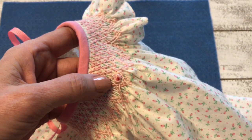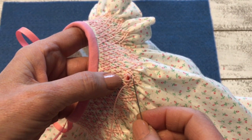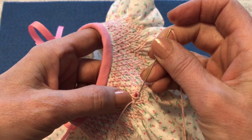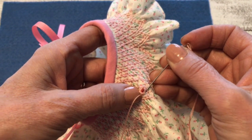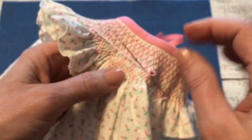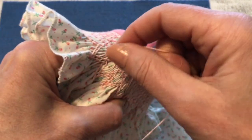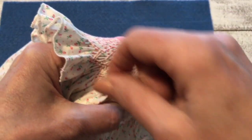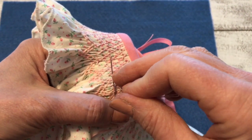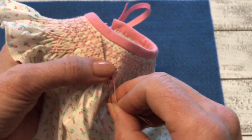I have a new thread which I've knotted and I'm coming up again a little back from the stitch I just previously finished. I'm going around partway, skimming through the tops of the pleats. This time I'm going to do 13 wraps. The stitch needs to be a little bit longer because it's going a farther distance as it goes around.